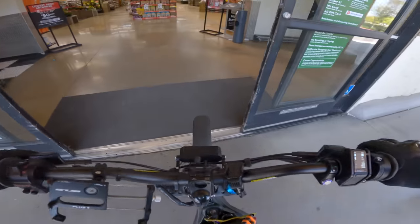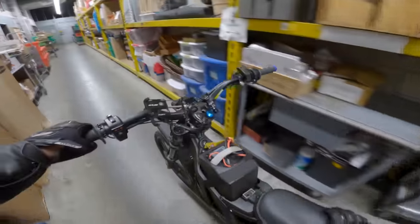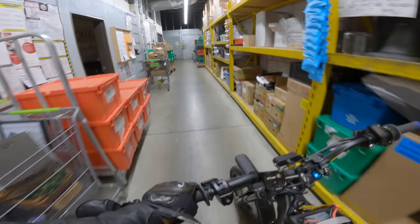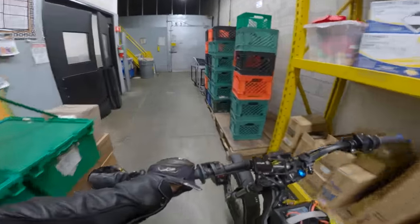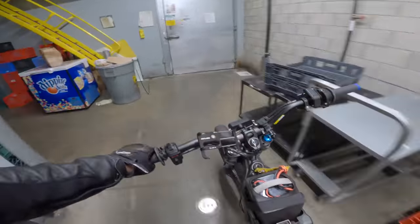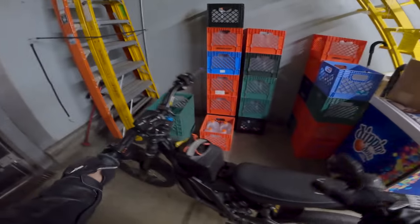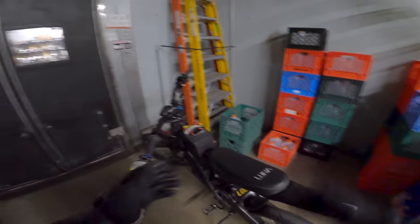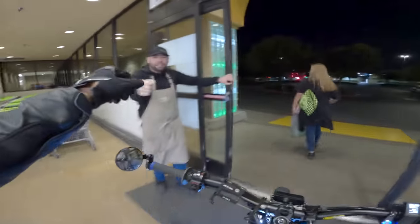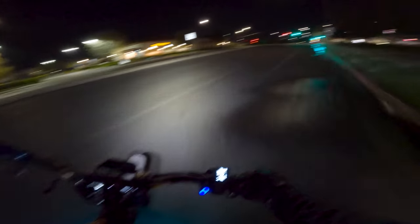Guys, we came into the store hot. I hope today is a good day. In about five seconds you're gonna find out if I had a good or bad day, and then when we get back to the house - if you want to stay to the end or skip forward - I'll show you the motor kit in the box so you can get an idea of how it looks. It's very similar to the Super 73 motor kit. See you guys in a sec.